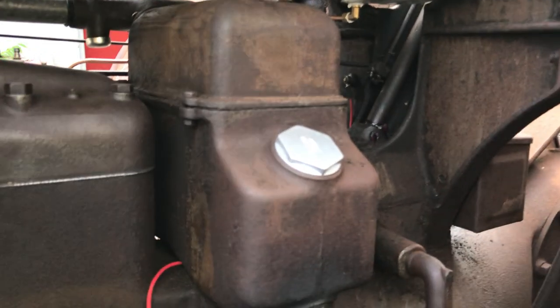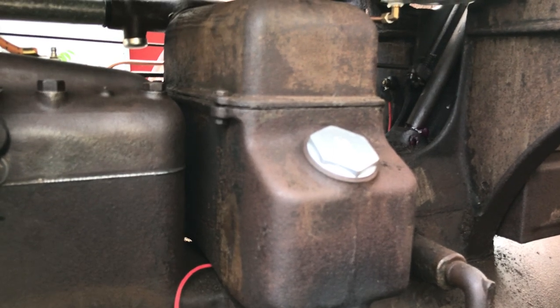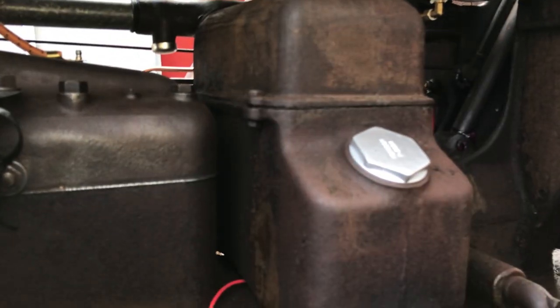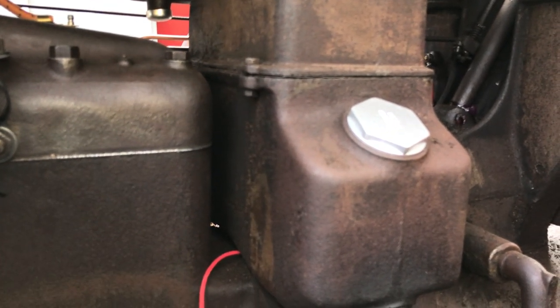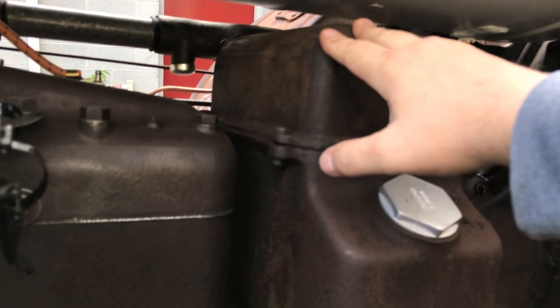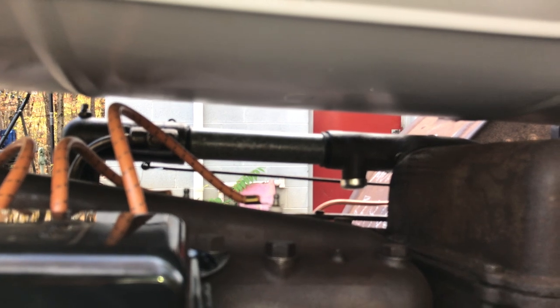This large box up here is called the air wash, and that is a huge air cleaner. It draws air from the outside and air travels through a tube that's cast into this box. There are brass floats in there, so the air travels through the water — it's cleaned — and then it goes through into the top of this air wash air cleaner, travels through this pipe and into the top of the mixing chamber to have fresh air supplied to the engine.